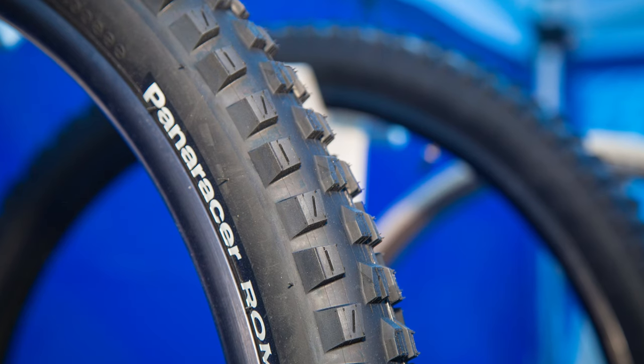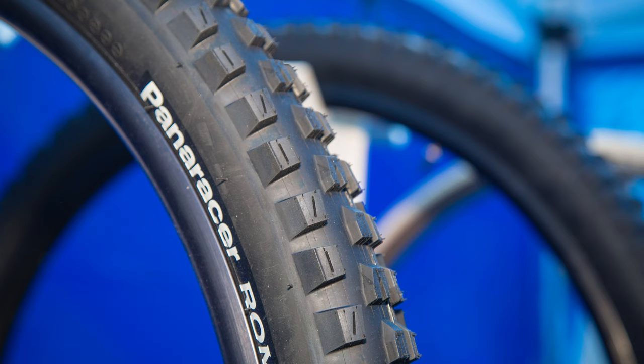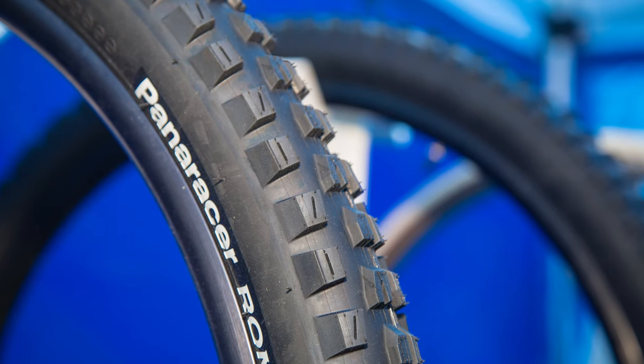Once in that pocket, you have a lot of feel for what the tire is going to do. As you start to get out onto the edges, you get a good signal as to when it's going to let go. Those would be the main features of the hard pack tire, the Romero.